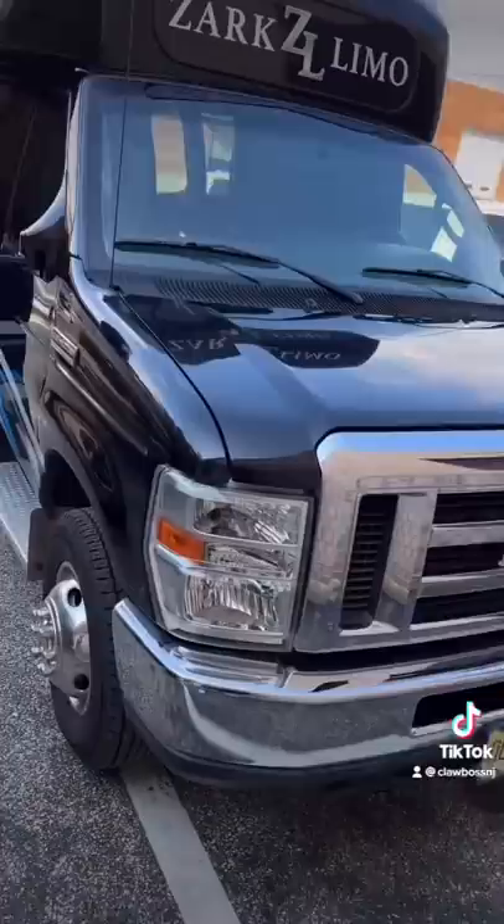All right, today I'm going to be showing you guys a 14-passenger limo bus. This limo bus is going to be a little bit different than the one I showed you guys before because this one's a little bit smaller and a little bit different, so let's go check it out.